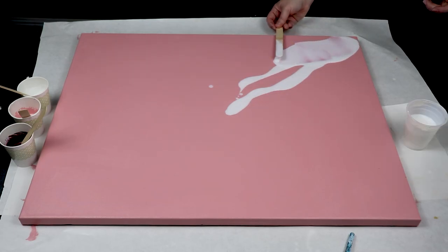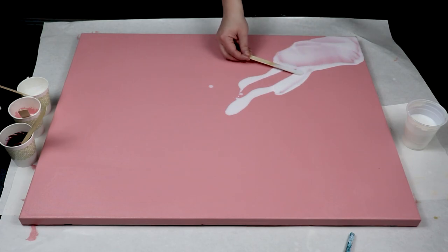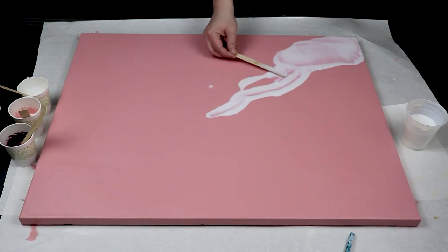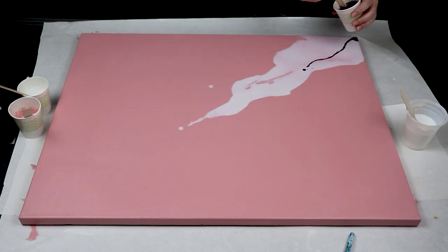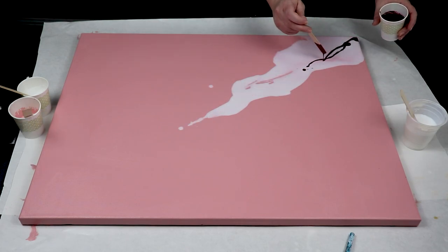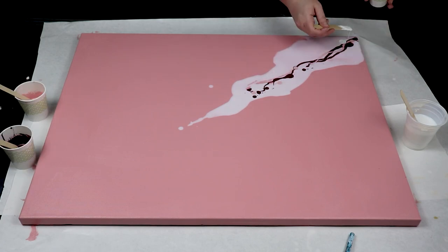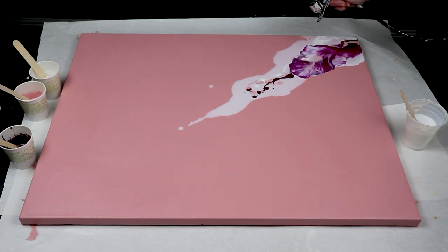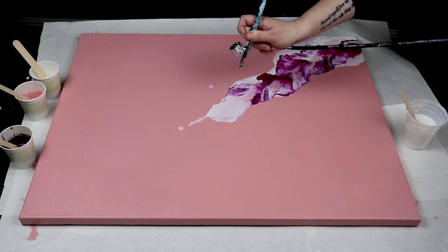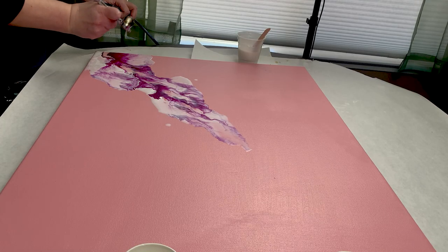So I have my paints mixed up for my pour. I'm using white, very nice and thin, along with a little bit of the color that I used for my base coat. Along with my paint colors, I have my airbrush.